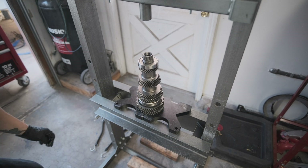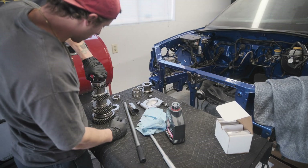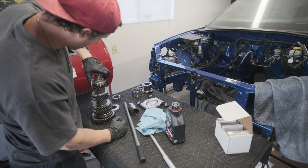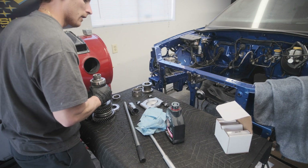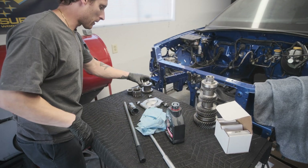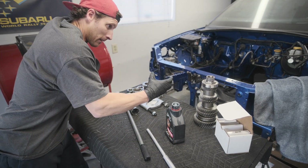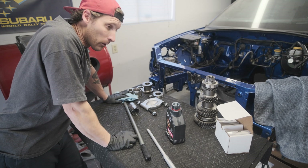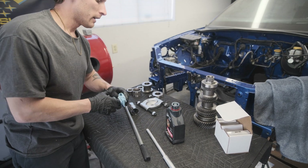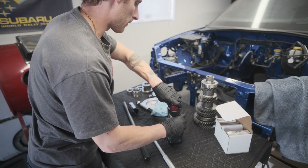I think we are good on this one. I'm going to set this aside with the nut here and take it back to the shop once we get the other gears pressed onto the input shaft, and have them tighten that down to its proper torque spec. I don't have the proper device to clamp this thing to torque it down to the 400-plus foot-pounds that it requires, so I'd rather just have them do it.